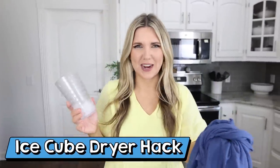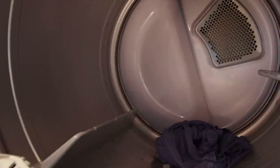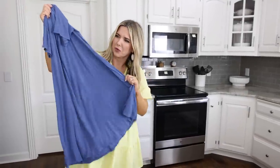Have you heard the hack where you add ice cubes with wrinkly clothes to the dryer to get the wrinkles out? I tried it — and I don't think it worked. This dress actually looks more wrinkly now!